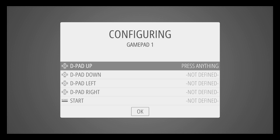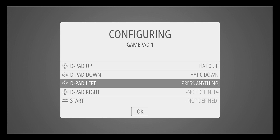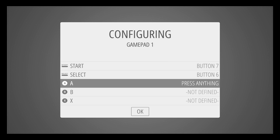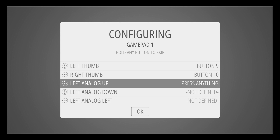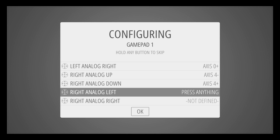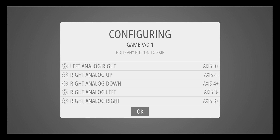This is pretty much self-explanatory — follow the prompts and you should have no problem. We'll map the D-pad, Start, Select, A, B, X, Y, left button, left bottom trigger, right bottom, left top, right top. Then press in on the left thumb stick and the right thumb stick. Now we use the left analog stick — up, down, left, right for each axis. And we are good to go.